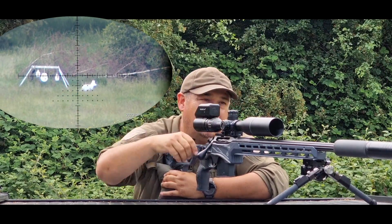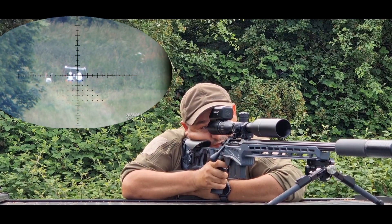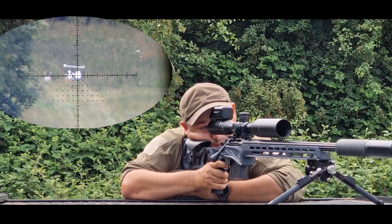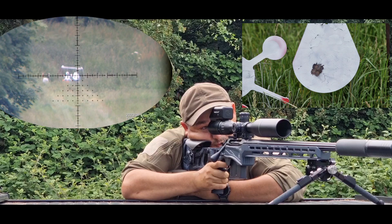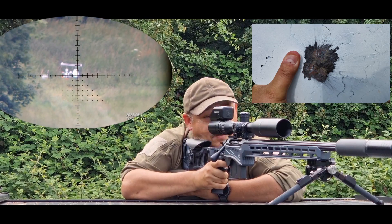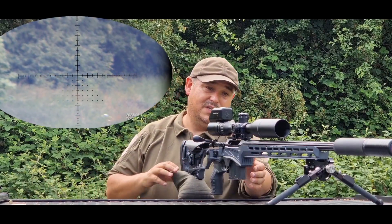Then we'll go 1.2 and try to push this out to 400 yards. We'll go on the big plate first to see what it's doing. As you can see there, we've just literally put bullet on bullet at 400. Three shots on top of each other at 400 yards using 40-grain VMAX, which I think is phenomenal.